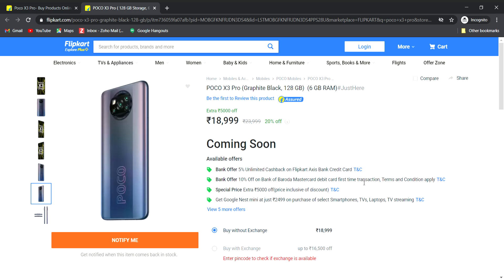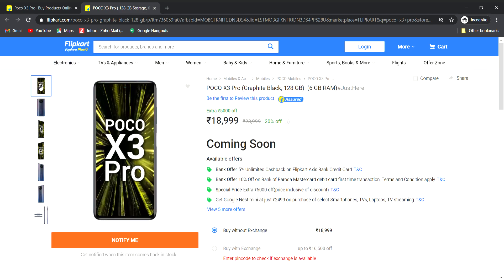Hello guys and welcome to Telego Tech 2.0, Level Ike Technology. This is the POCO X3 model. I am going to launch in India and show you the full details of the POCO X3.